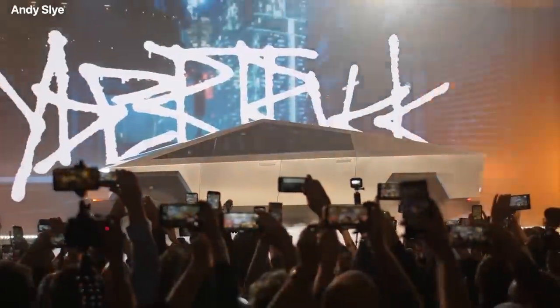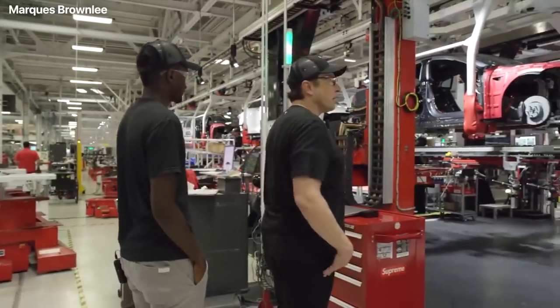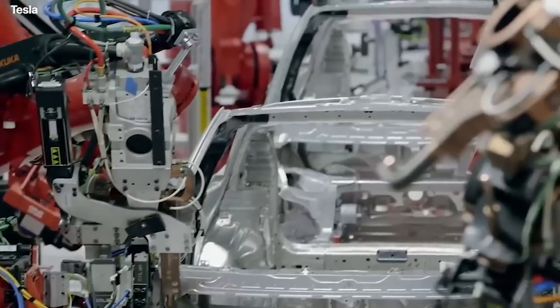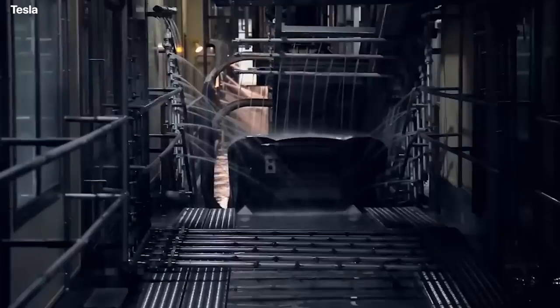The Cybertruck will be built at the brand's Gigafactory in Austin, Texas starting in 2023. Musk has also previously stated that he wants to simplify the production of Tesla's vehicles by building them like die-cast toys, using fewer large pieces instead of many small ones.